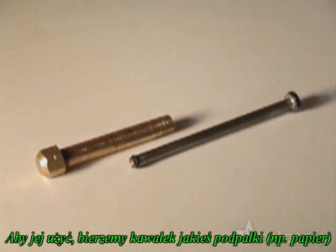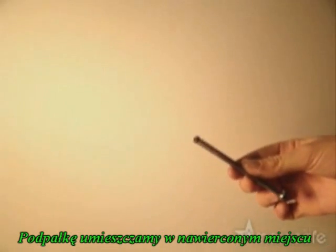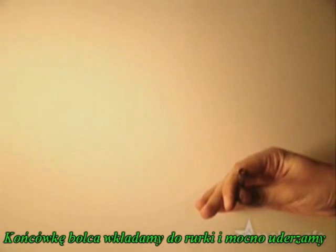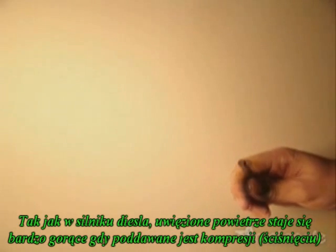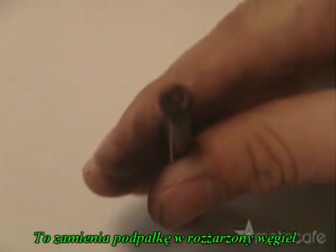To use it, take a piece of tinder like char cloth or paper and put it in the tip of the bolt. Put the end of the bolt just inside the end of the tube and slam the two pieces together rapidly. Just like in a diesel engine, the trapped air becomes very hot as it's compressed. This turns the tinder into a hot, burning coal.